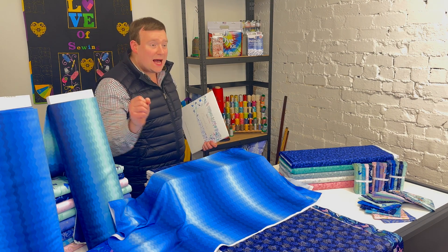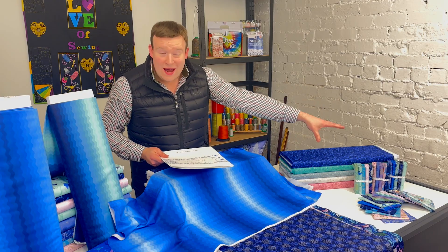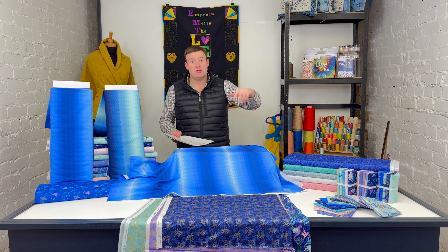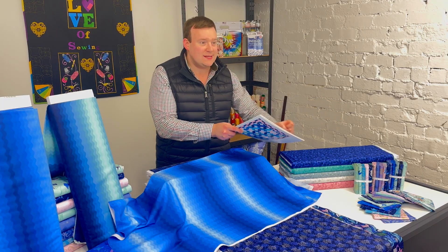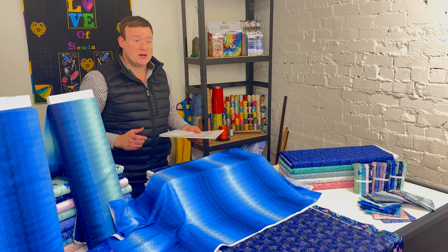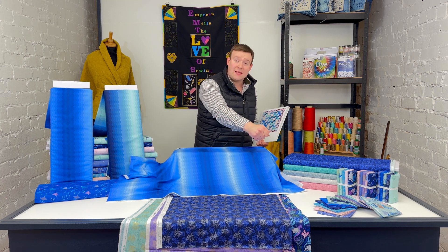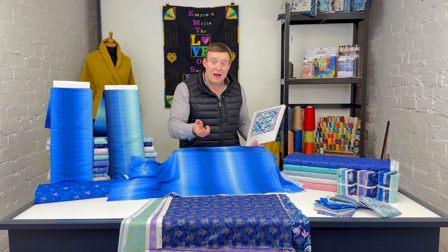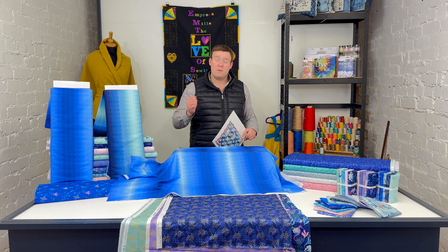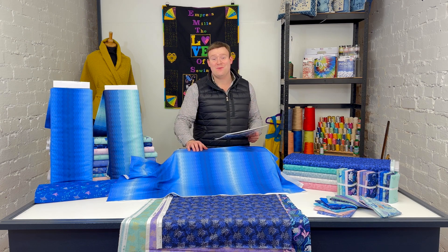That covers everything — all 15 main designs with metallics, the two beautiful digital print ombres, and the curated fat quarter bundles. Nat has taken some fantastic images which are all on the website, so do click through and explore those in more detail for a different feel for the fabric. If you have any questions at all, please don't hesitate to leave a comment, message us on social media, email us through the website, or pick up the phone — we'll be absolutely delighted to assist. Thank you very much for watching, and I hope to see you again soon!